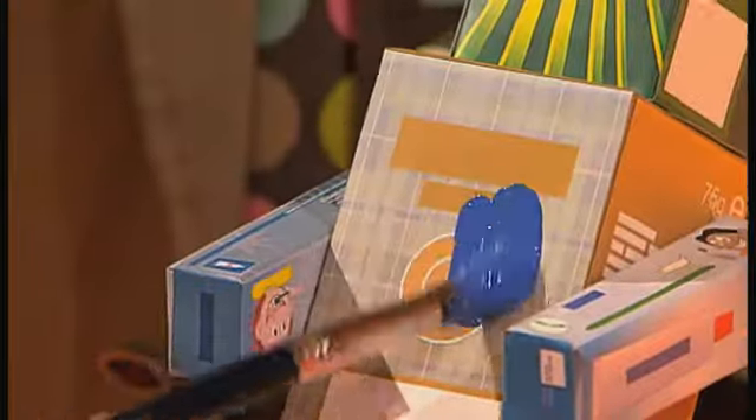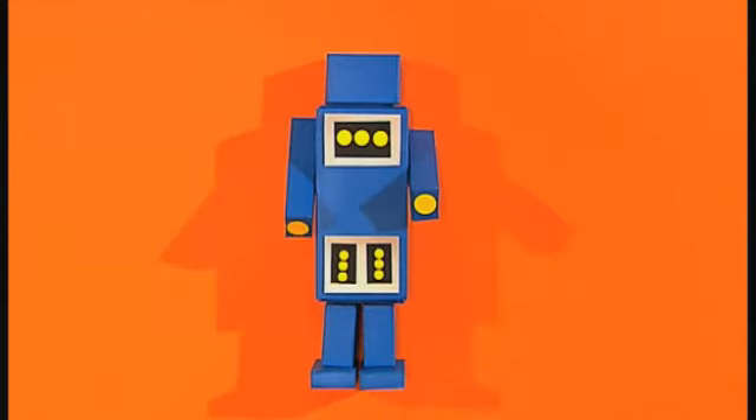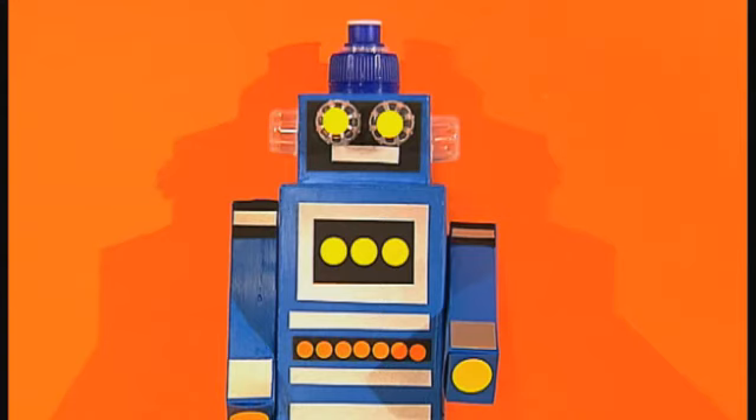Next, paint the robot and leave it to dry. You can decorate it with paper and stickers and add bottle tops for eyes.